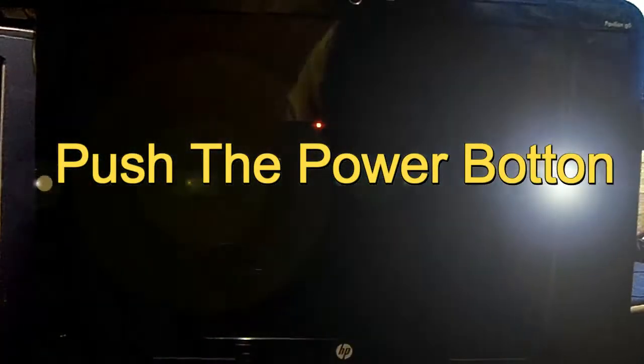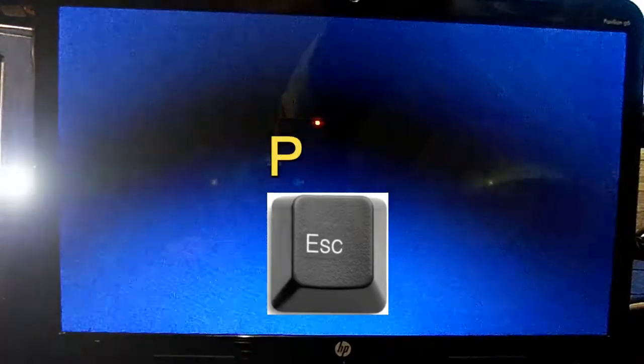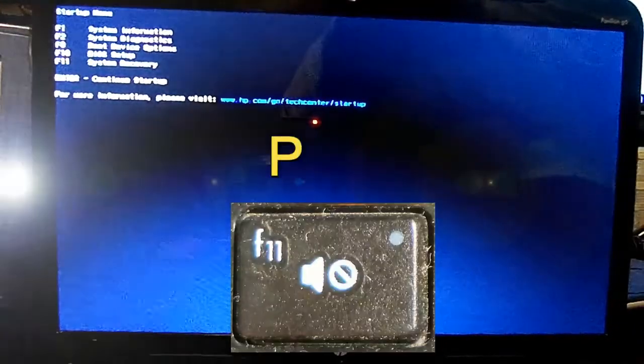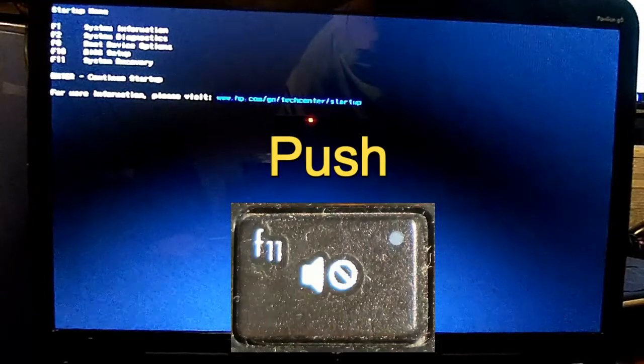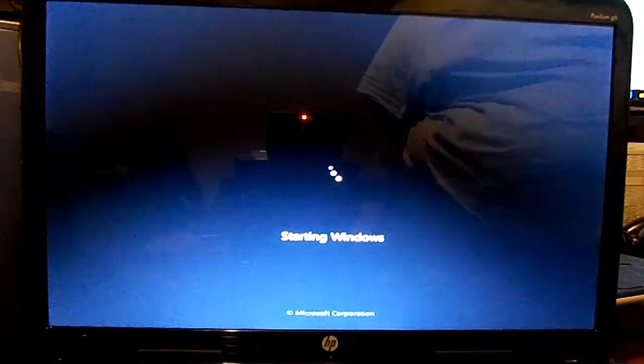Alright, let's go ahead and turn it on. As soon as it comes on, you want to hit the Escape key. Then, if that menu comes up, you want to go to System Recovery — maybe F11 on the top keys. Hit that.